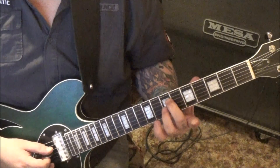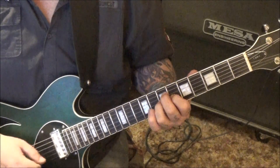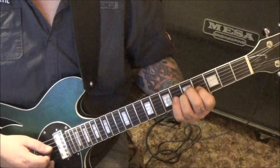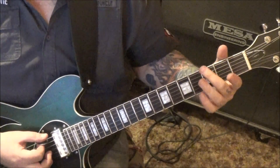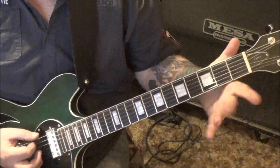Then strum it twice and twice: 3, 3, 3, 3, 2, 2. Then 5, 5 on D and G, 3 times; to 5, 4.